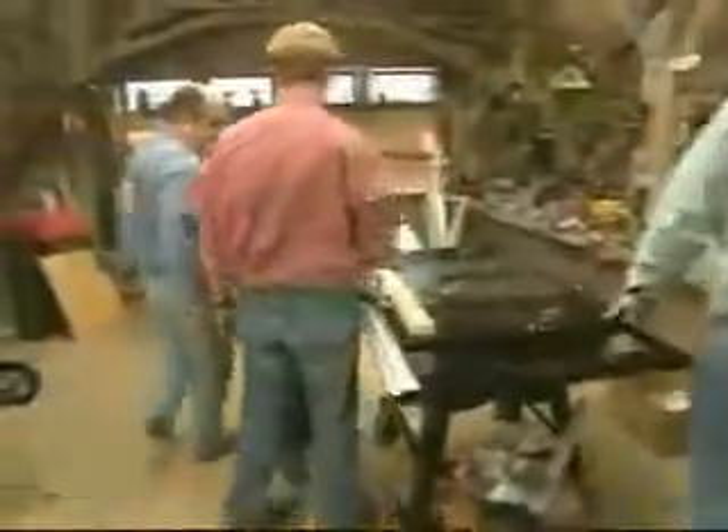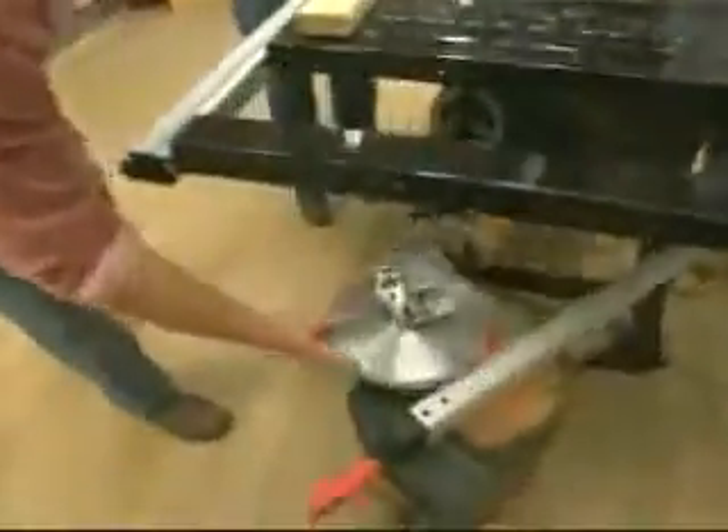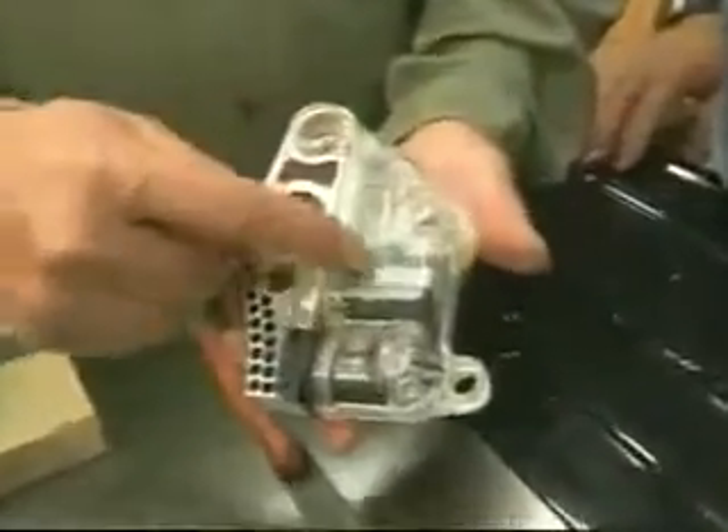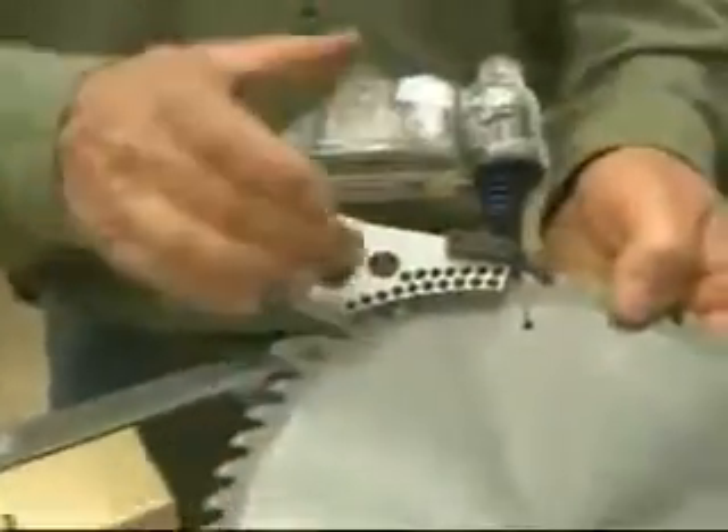How does that thing work? There's a blade down there from an earlier demonstration. There's a brake mechanism in the saw, and when it senses an electrical current interruption, it throws this aluminum block into the blade, stopping it in a millisecond.